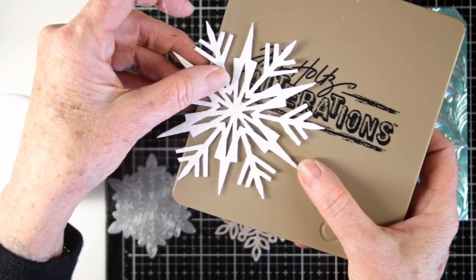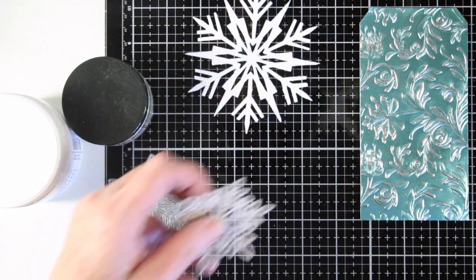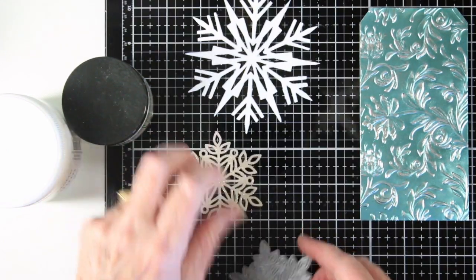I've die-cut some snowflakes. This first one is the Tim Holtz Ice Flake, and that's on white cardstock. And then also the Simon Says Stamp Murray Snowflake, and I've die-cut that from some Desert Storm.